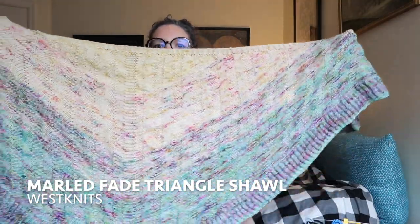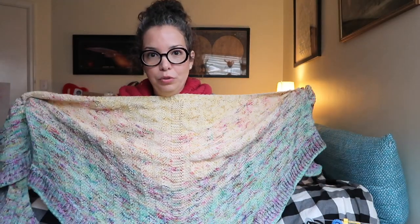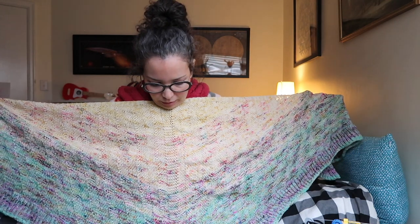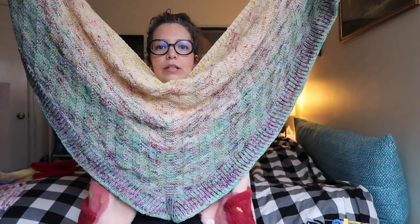I already showed this on Instagram, but it's a marled triangle shawl — it's really big, really fluffy and really comfy. It's made from House of Alamode yarns. I think I was going to use this yarn for a dotted-raised speckle fade, but I started this in 2020 and I really just needed something easy that I didn't have to think about too much, because my brain wasn't working very well at that point. It came out really cool and I love it.